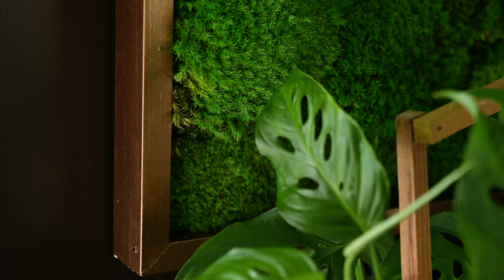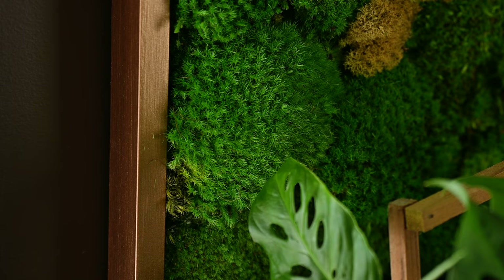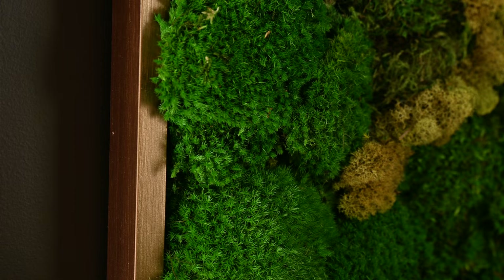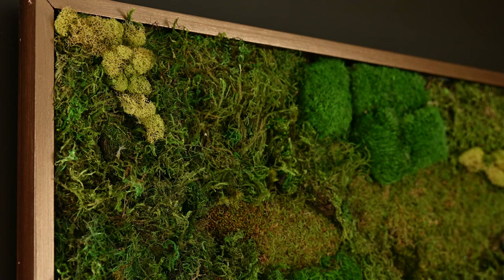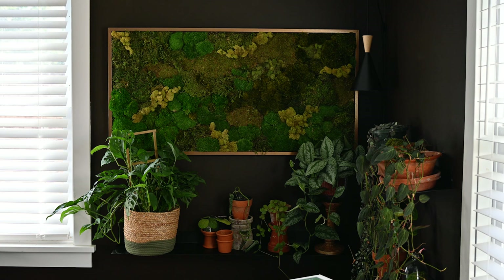I get many questions about the type of frame — where did I purchase it, do I have a link, is this a picture frame, who built it. If you're wondering about the build of this moss piece step-by-step, I'll add the link in the video description. But if you sometimes miss information while watching a video, you can just refer to this one. My husband helped me build this frame, and we used a collection of things from Home Depot. The frame is quite big, so finding a picture frame or something already made was really hard.